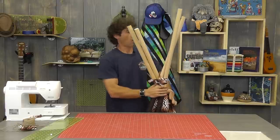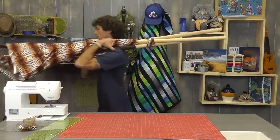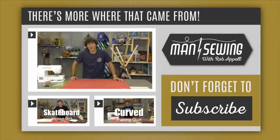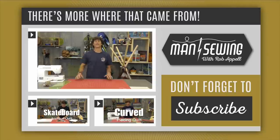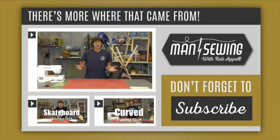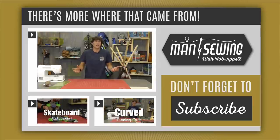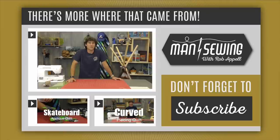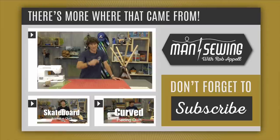Rob? Are you sewing again? Hey, it's Rob back from Man Sewing - that was a close one. My wife wasn't too heated about me sewing again. I just love making these forts, and I love camping and being outdoors. In the comments section, let me know your favorite camp stories, or send me a cool picture of the fort you've made or your fun camping setup and how you like to spend time outside with your kids. This is Man Sewing - we'll see you next time.